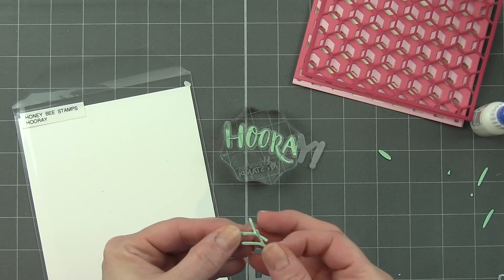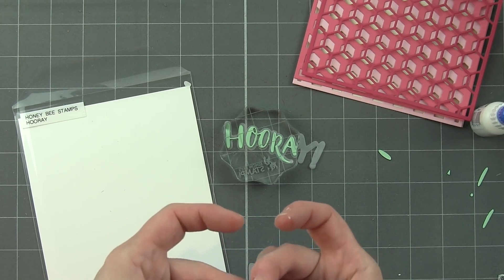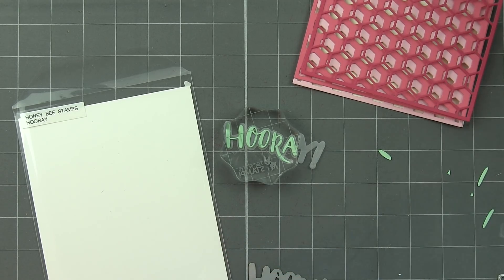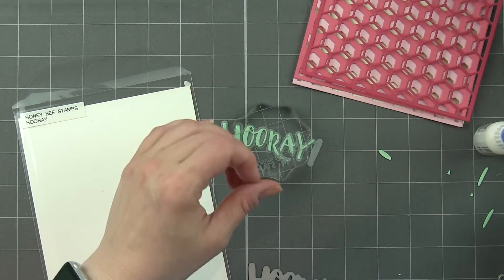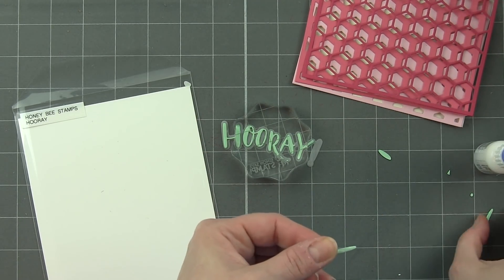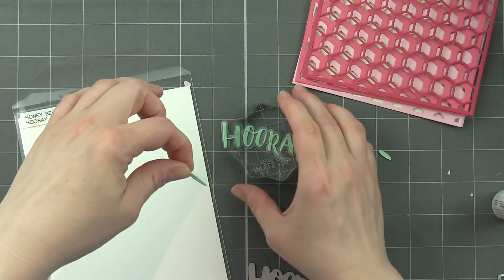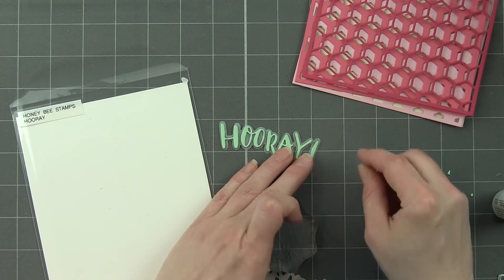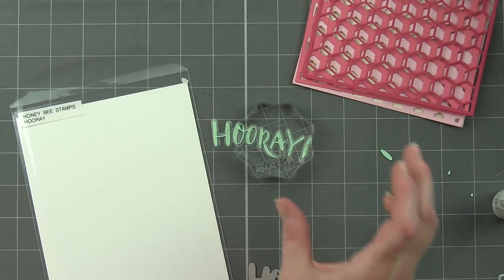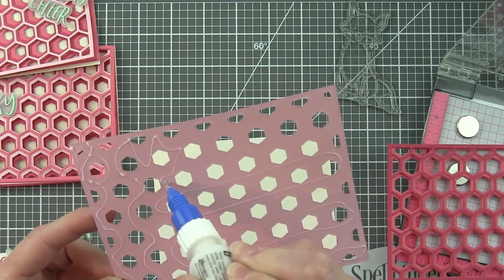In addition to Hooray, we're also going to use Birthday Cheer and the Foxy sentiment word. Each of them has a vellum background or shadow, and then the sentiment itself is die-cut from mint cardstock. I'm gluing all of them together just like this. I'm only going to share the one on camera since it's a bit time-consuming, but when creating multiples of cards I often like to switch up my greetings, even though the card design itself is exactly the same.